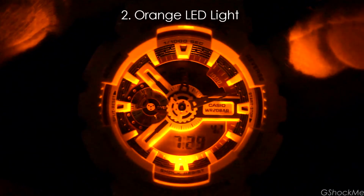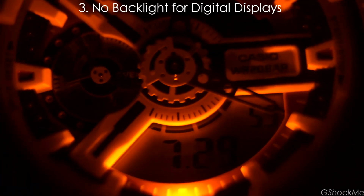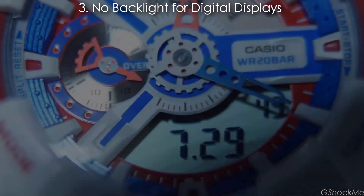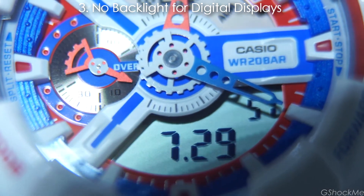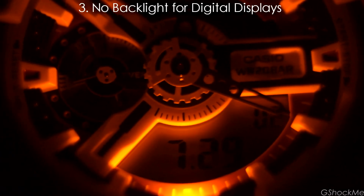Number 2: The orange LED light is not ideal for locating the hands. Number 3: It doesn't have a backlight for the digital display — only the analog hands can be read with the light in the dark. Additionally, it doesn't have a second hand, so seconds have to be read from the digital display, meaning there is no way to measure second data in the dark.